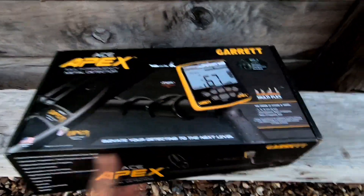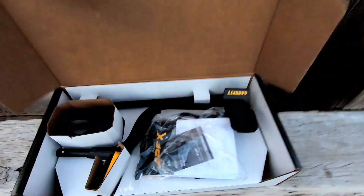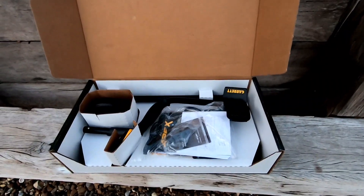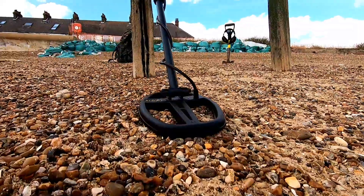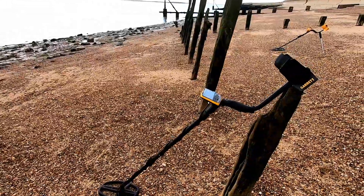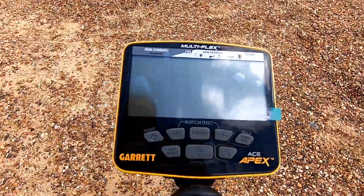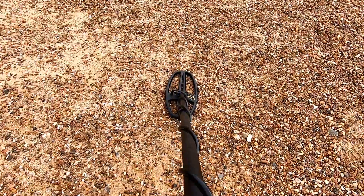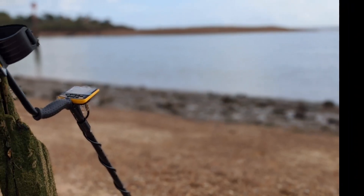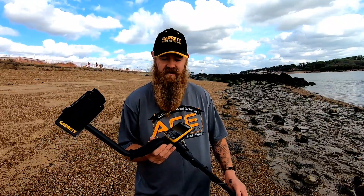Here he is then, the Garrett Ace Apex. Brand new in its box, as you can see. Let's get this bad boy set up. So here it is then guys, the brand new Garrett Ace Apex, out of the box and all freshly set up, ready to use for the very first time.